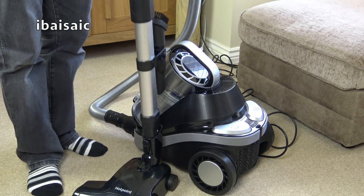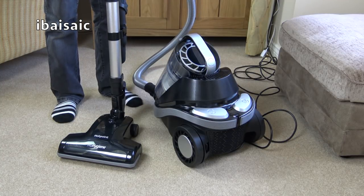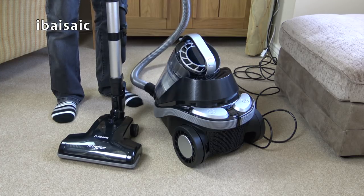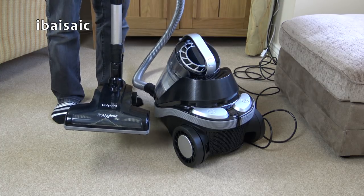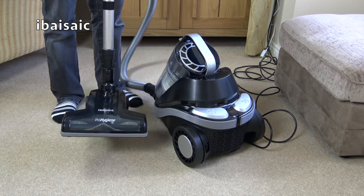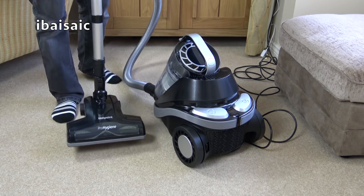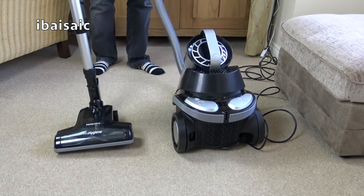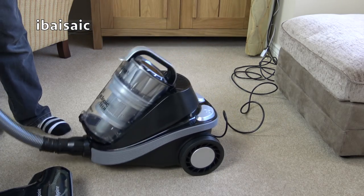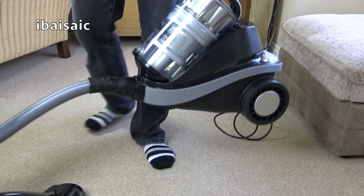First impressions of this vacuum: it's very bulky. In normal use around the home it's going to feel quite awkward to use. Even the power head is quite hard to push — normally a power head makes a vacuum easier to push than a straight suction nozzle, but this one on its high power setting is fairly hard to push. It's easier when you reduce the motor speed, of course. It doesn't really follow you very well; you're having to tug at it and pull it along. Just a very bulky, awkward cleaner.